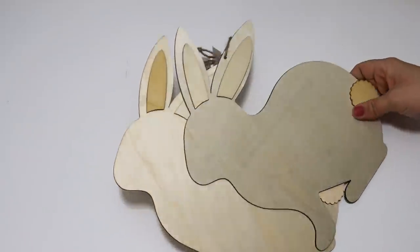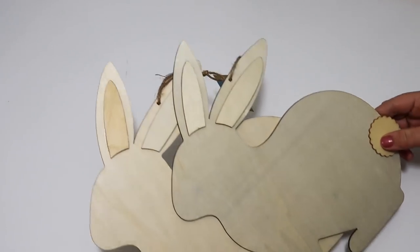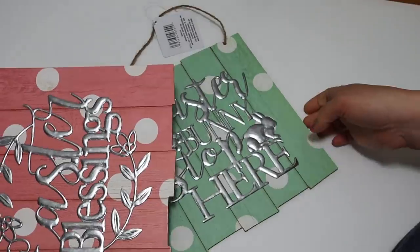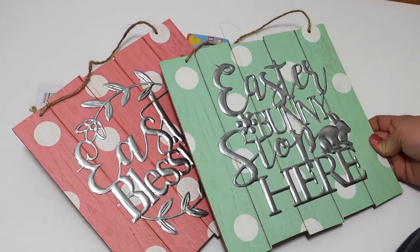Let me know in the comments if you decorate for Easter. I know some people don't. I haven't done a lot of Easter DIYs this year but I do have some ideas—I could put those together if you want to see that. I love decorating for spring so I don't always get a ton of bunnies, but I did find these and thought they had a lot of potential. It's this really cute bunny shape, and I have the bunny bottom with the little cottontail. I picked that up last time. Plus a couple of Easter signs with polka dots—a green one and a pink one. That metal piece in the front is a really nice look on a sign, and I wonder if you could pop it off and put it on your own sign—something I might try.